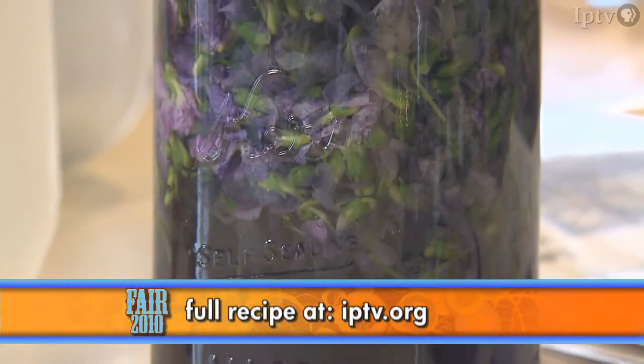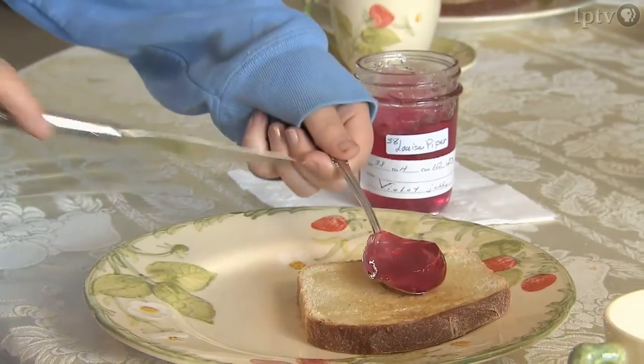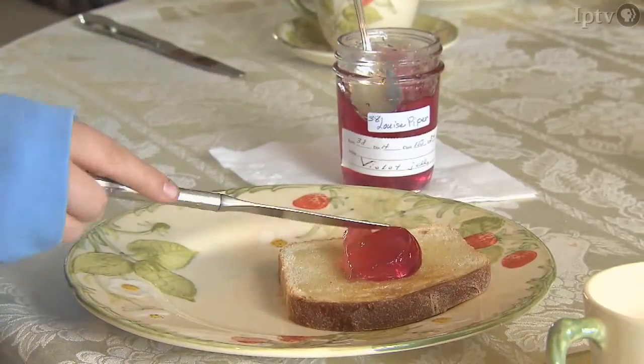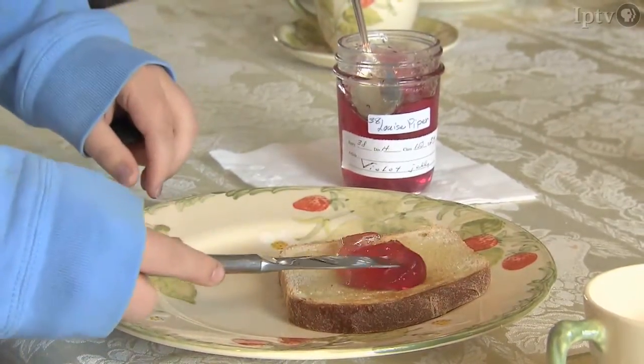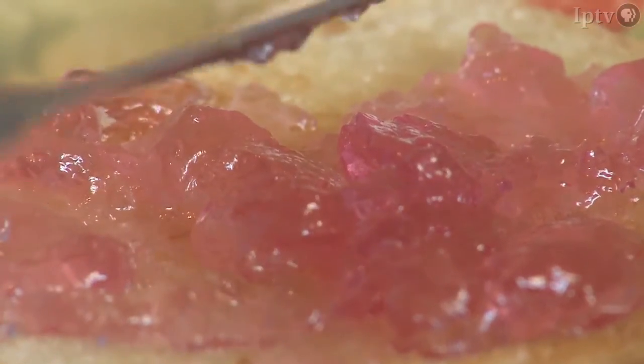The next day, Louise Piper will turn this jar of blossoms into violet jelly, with the recipe she used to win a 2009 Blue Ribbon at the State Fair. I've been making jellies and jams for about 48 years. I just love to do it. My mother did a lot of food preservation and I like to use it for my family and for gifts.